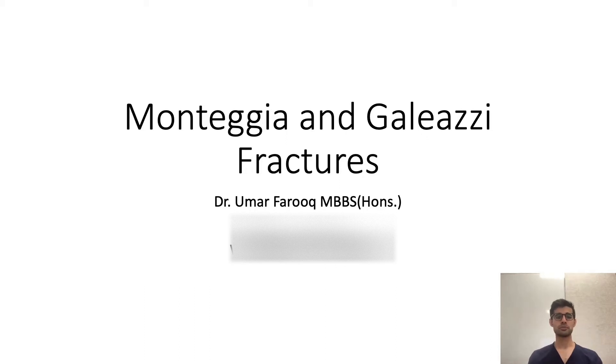Good morning everyone. My name's Umar. I'm one of the residents in orthopaedics at Werribee. Today we'll be talking about Monteggia and Galeazzi fractures. I'll start off by talking about Monteggia.